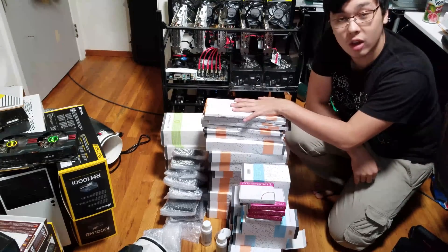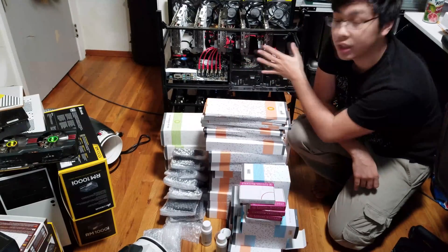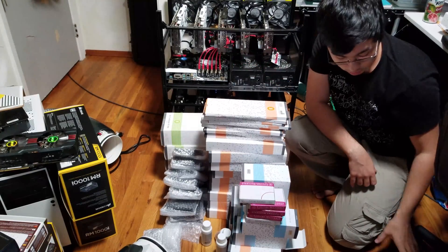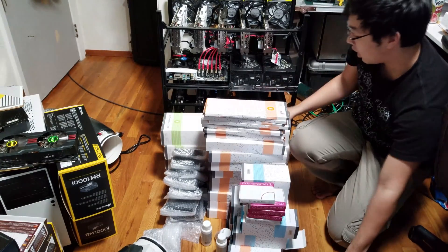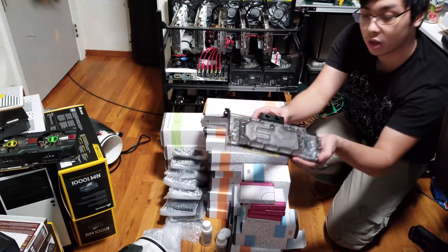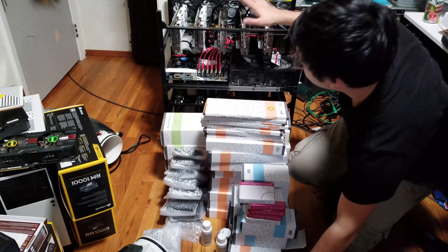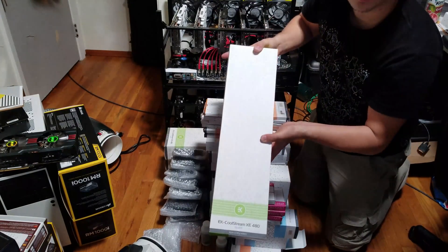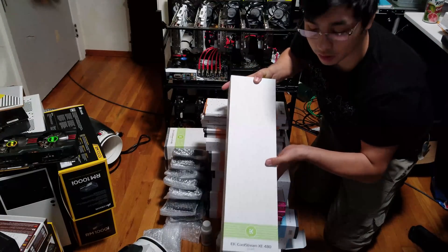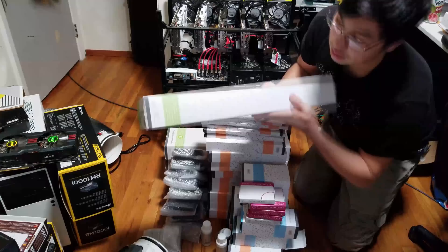My shipment of EK water blocks finally came in and I'll be replacing all of the passive heat sinks with water cooling. This is what the heat sink looks like when it is removed from the graphics board, and here is the EK water block applied to the graphics board. All these are going to be applied to these two rigs, and these are the radiators — I have four of them, and these are 480 extremely thick 60mm rads.